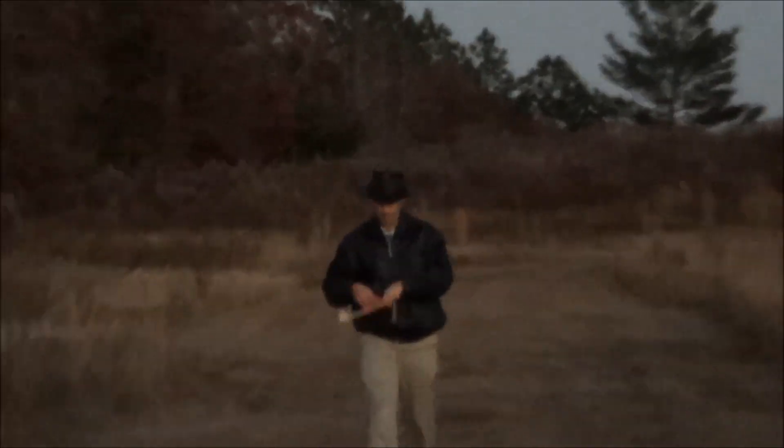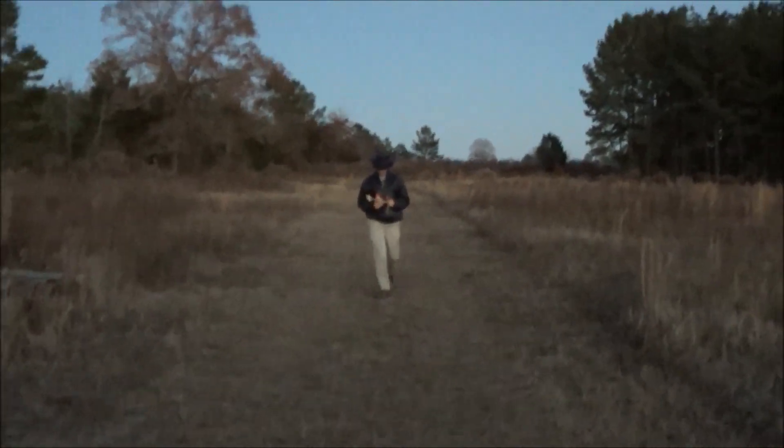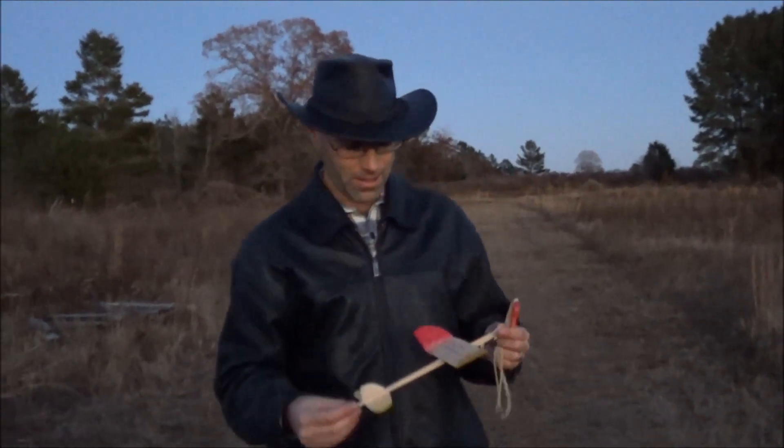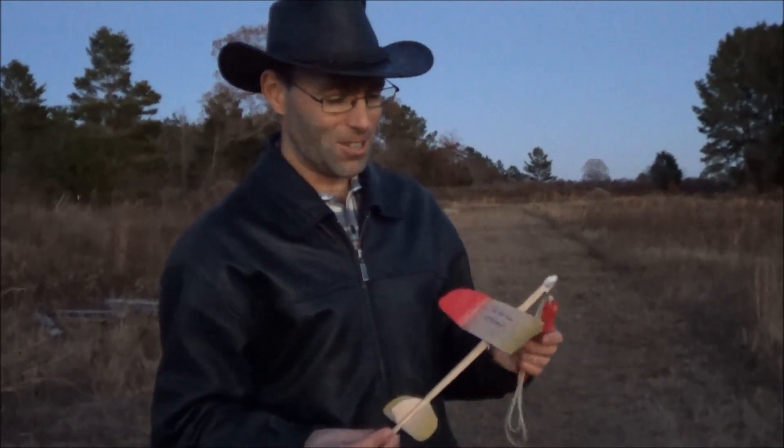Another perfect transition. Oh, that glide looks much better. It is a little bit breezy up there. That was a 30-second flight right there, so yeah, that kind of sums it up.